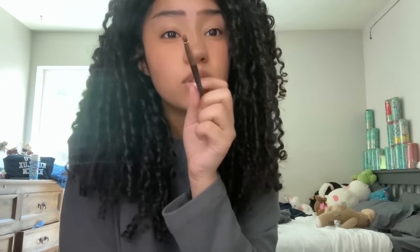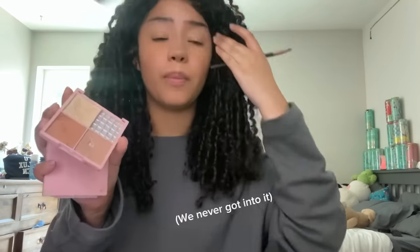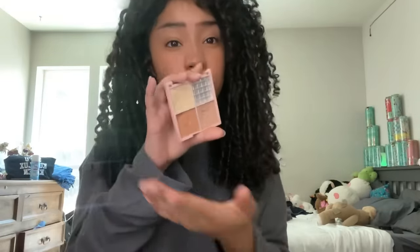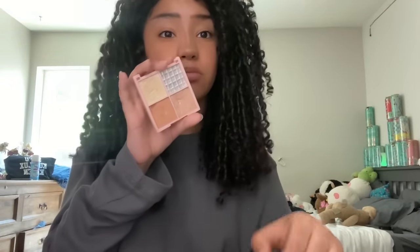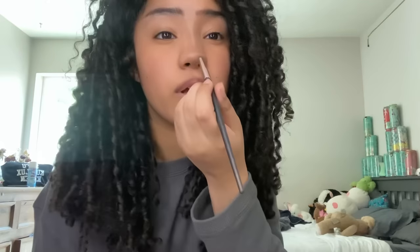After that I take this little brush I use for highlighter. I can't even tell you — this highlighter palette, you could tell I love this thing. I've used it so much the whole front of the palette is gone. You can try to figure out what it is if you know — put it down in the comments. We're gonna take this shade right here.